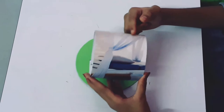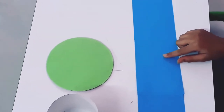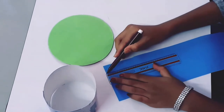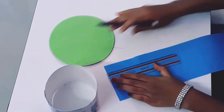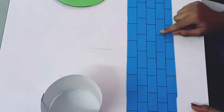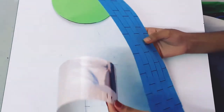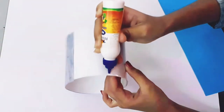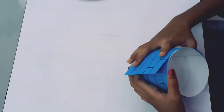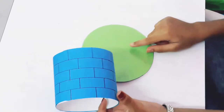Now this is a cardboard roll. The height of this cardboard roll is 9 cm. Now on this paper we will draw a wall — in this manner we have drawn a wall. Now we will stick this paper on this cardboard roll. Now we will stick this cardboard roll on this cardboard.